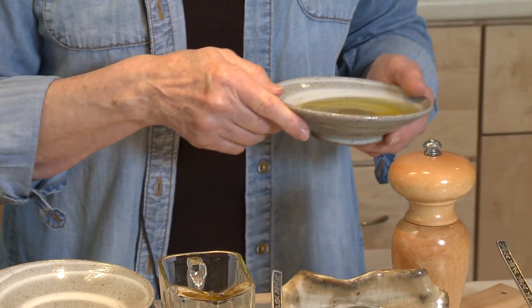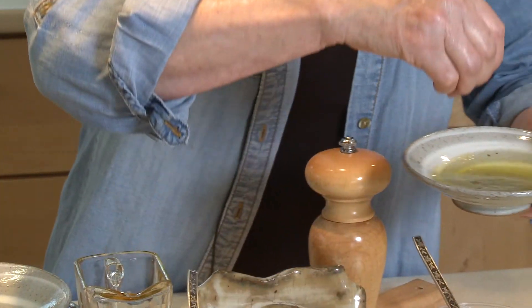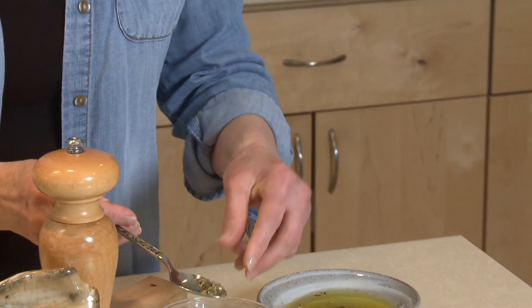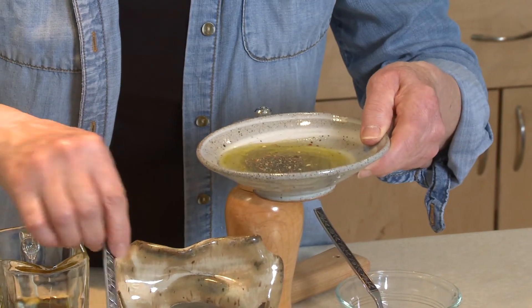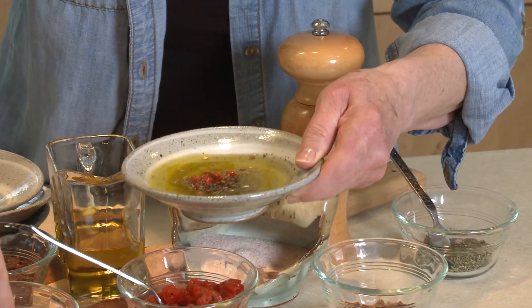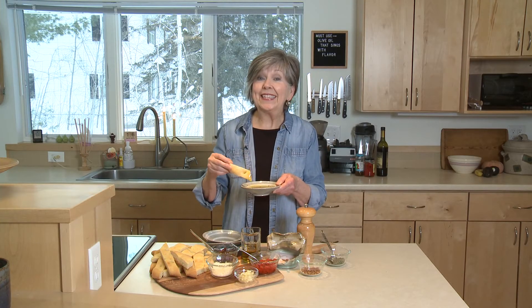I love salt with my olive oil, so I'll sprinkle in a little bit of salt, and maybe just a little pinch of red pepper flakes, and a little bit of dried Italian seasoning that I'll pinch as it goes into the oil. I'll add some roasted red pepper and some Parmesan cheese, then just stir it up with my piece of bread. All that's left to do is dip and eat.